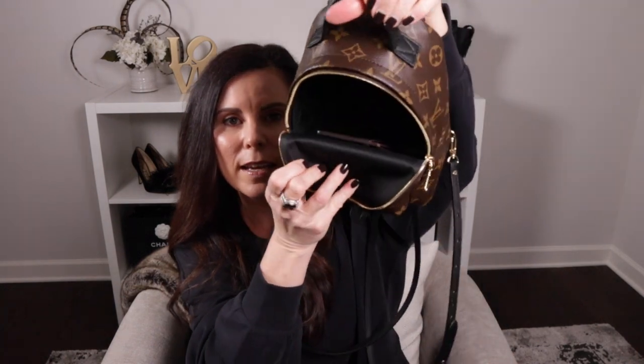Another favorite pairing is the Palm Springs Mini, which is one of my newest bags. If you haven't seen the unboxing or my Louis Vuitton collection video, I'll link those down below. This is probably the most perfect pairing because the Palm Springs Mini is on the smaller side — you wouldn't want a huge wallet — so the Louis Vuitton card case fits perfectly inside, zips right up, and is easy to pull out when needed.